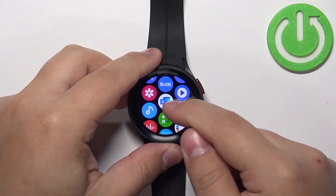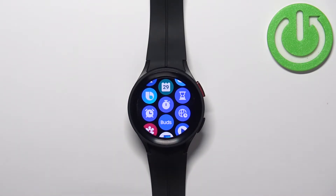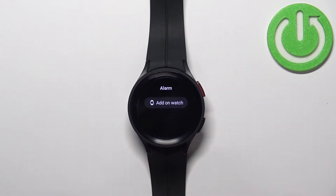In the menu, scroll down and find the alarm icon — it looks like this, like an alarm clock basically. Tap on this icon and you should see the alarm menu where we can set up the alarm clocks.